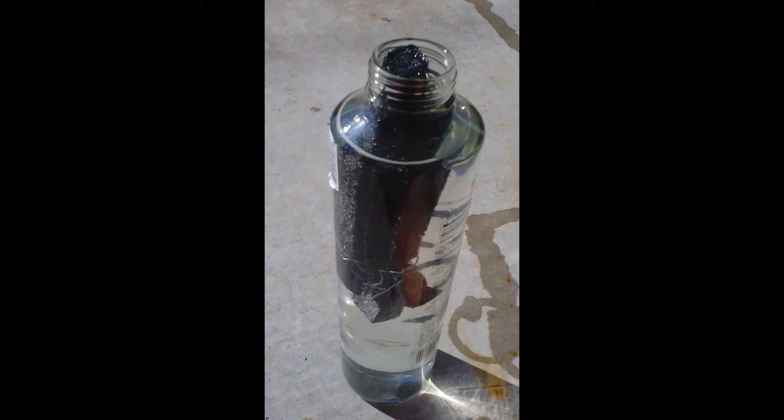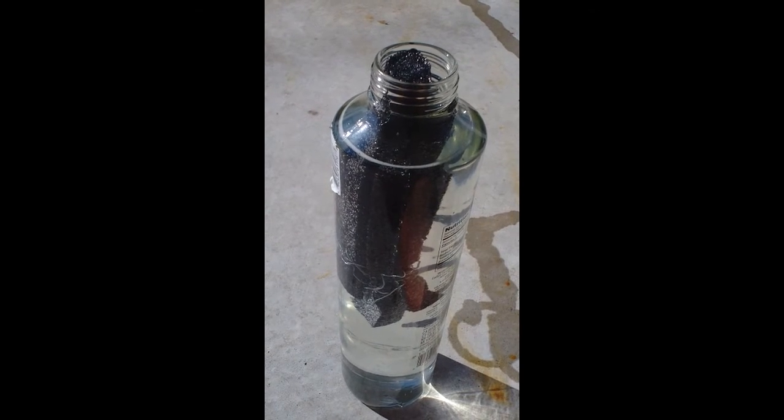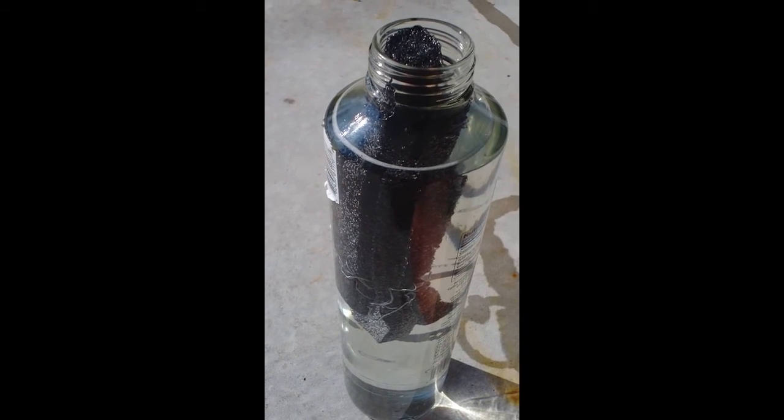This is a video about a solar-powered catalyst called graphite carbon nitride. This black foam, left in sunlight, will degrade water into hydrogen fuel. The hydrogen fuel can then run a fuel cell or be burned directly.